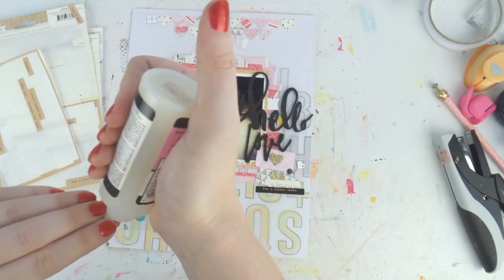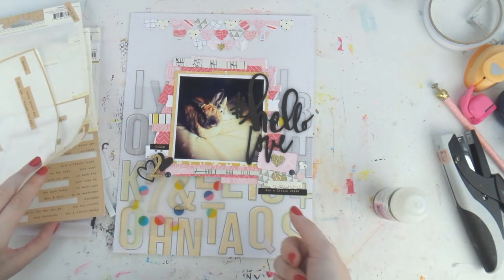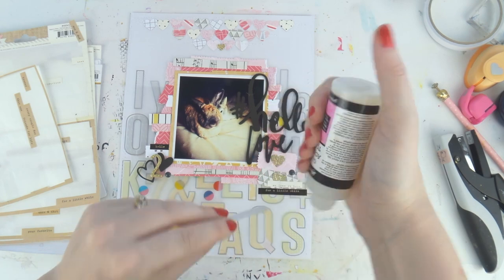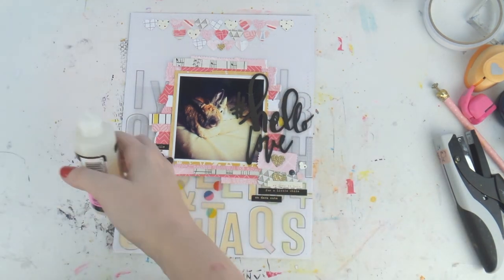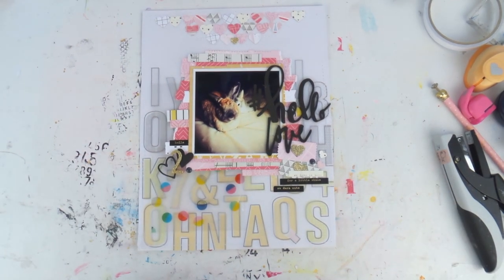Just adding a few crepe paper word stickers, because you know me — I can't live without my tiny word stickers. I don't know what I'm going to do when these packs are empty. Crepe paper needs to step their game up and make some more, seriously. I just love them, they're perfect. And I think I am finished!